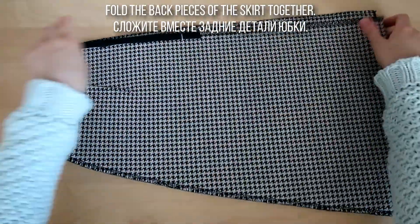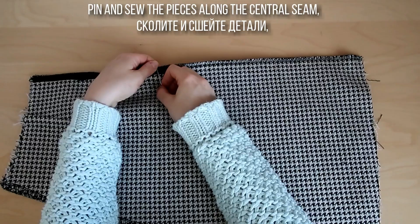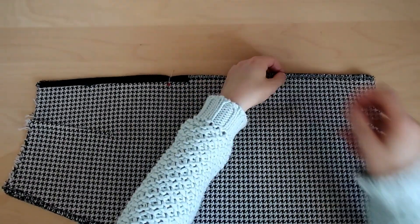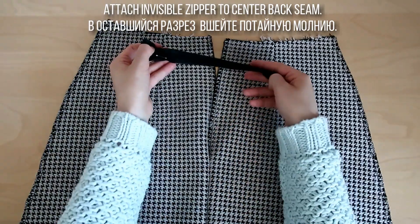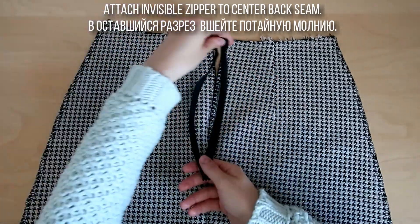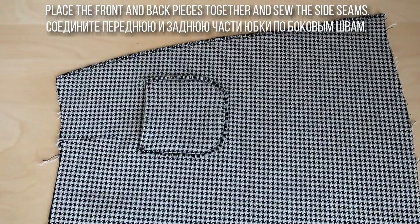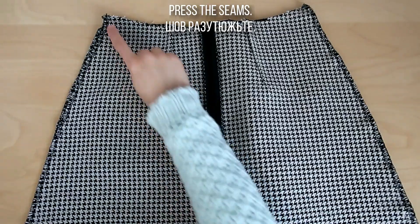Сложите вместе задние детали юбки, сколите и сшейте детали, отступив расстояние для втачивания молнии. В оставшийся разрез вшейте потайную молнию. Соедините переднюю и заднюю части юбки по боковым швам и разутюжьте шов.